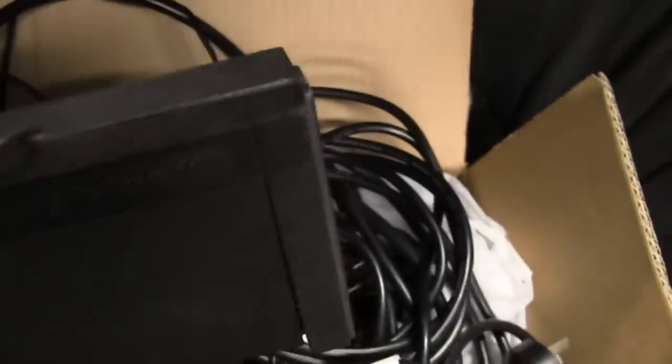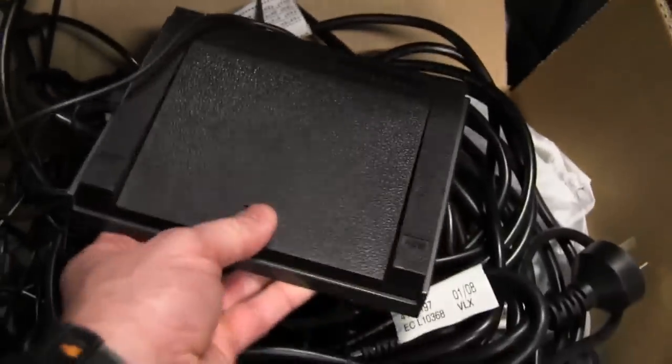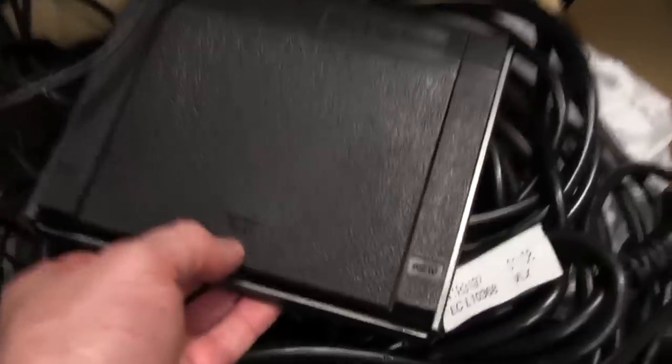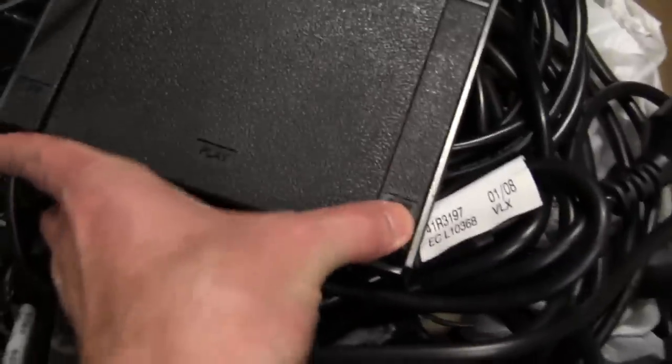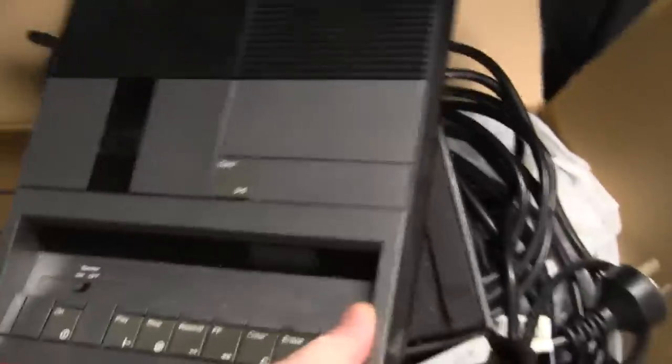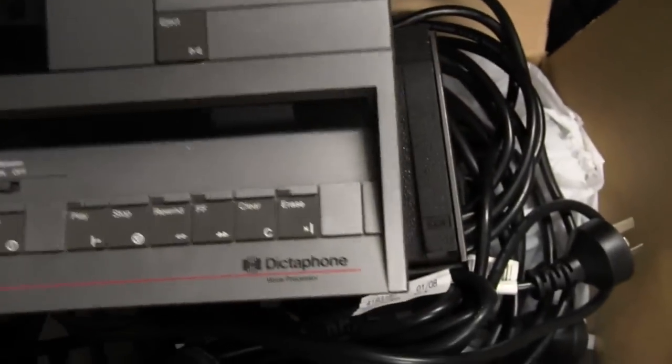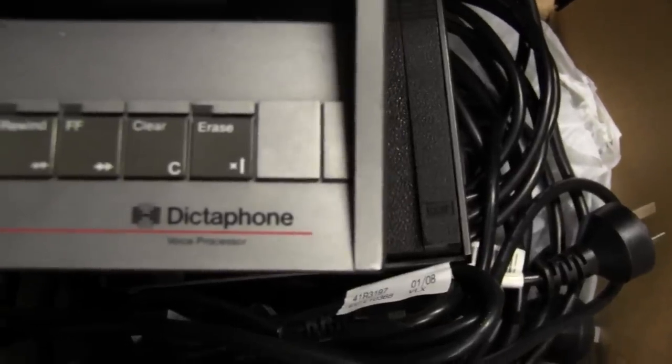If we dig around down in here - I have no idea what that is, that feels really heavy. It's a foot pedal! You put it down on the floor, tap it with your foot, and you can play, rewind, fast forward. And here we go, here's another Dictaphone - bigger and heavier than the box full of other ones. It's the genuine Dictaphone voice processor.